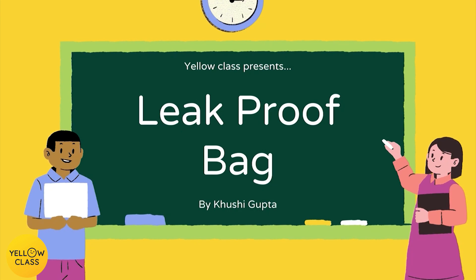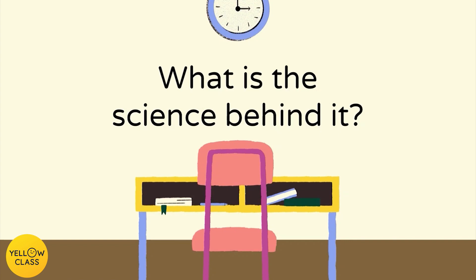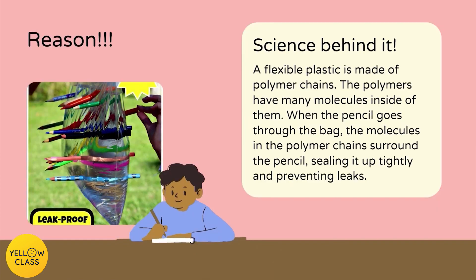To understand this and to make it more clear, let's watch a PowerPoint presentation. Leak-proof bag — what is the science behind it?